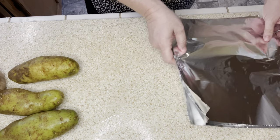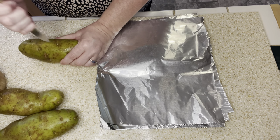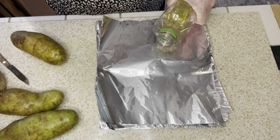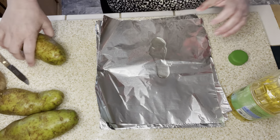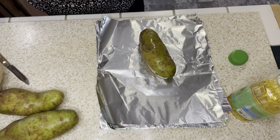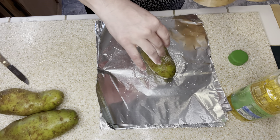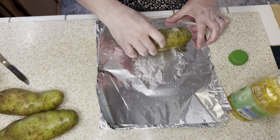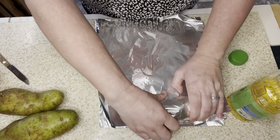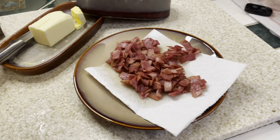Tonight we're taking it easy with a baked potato bar. I washed and scrubbed four russet potatoes and punctured some holes in them — this will be a quick dinner, which is great because I'm so tired. I put a little bit of oil in foil, coat the potato in the oil, sprinkle kosher salt all over it for great flavor, roll up the foil, and place them on a pan. I have the oven preheating to 400 degrees, and the potatoes will bake for an hour.